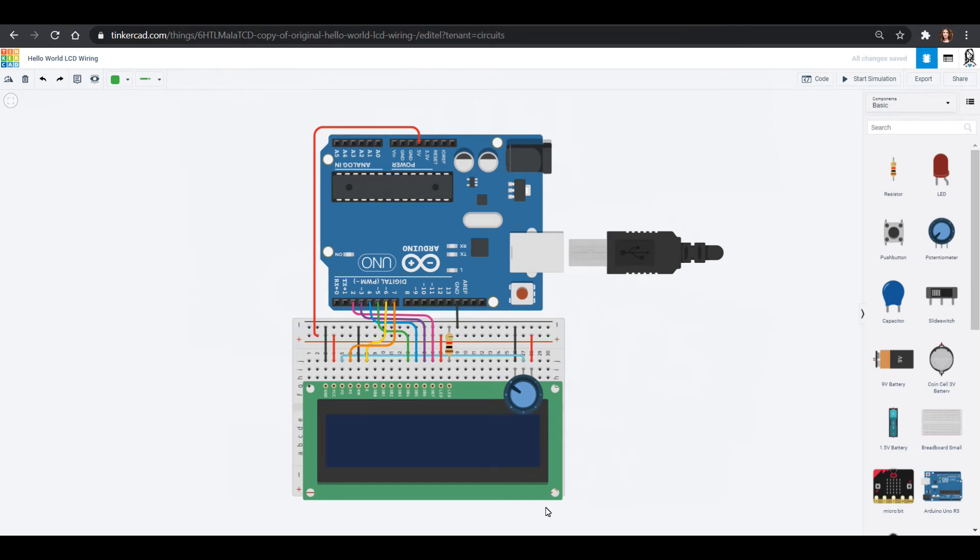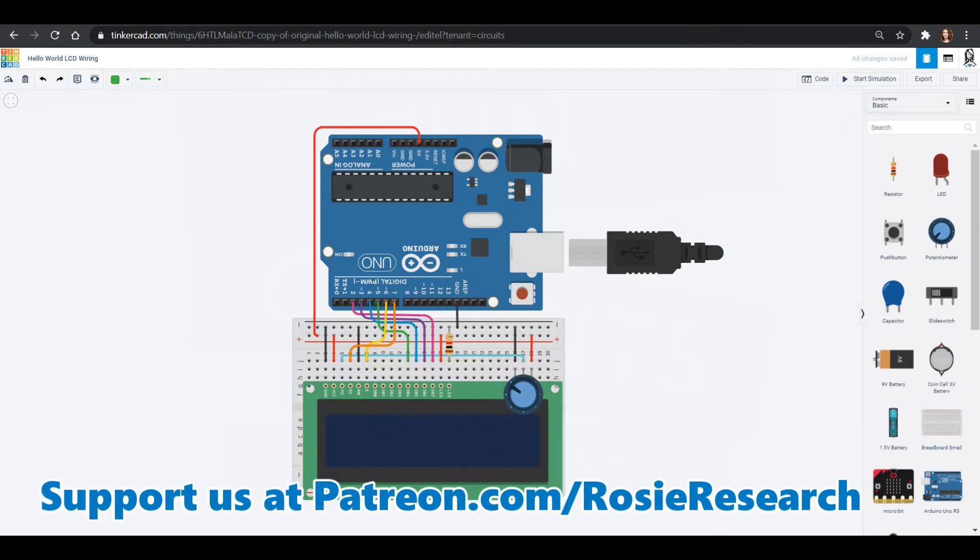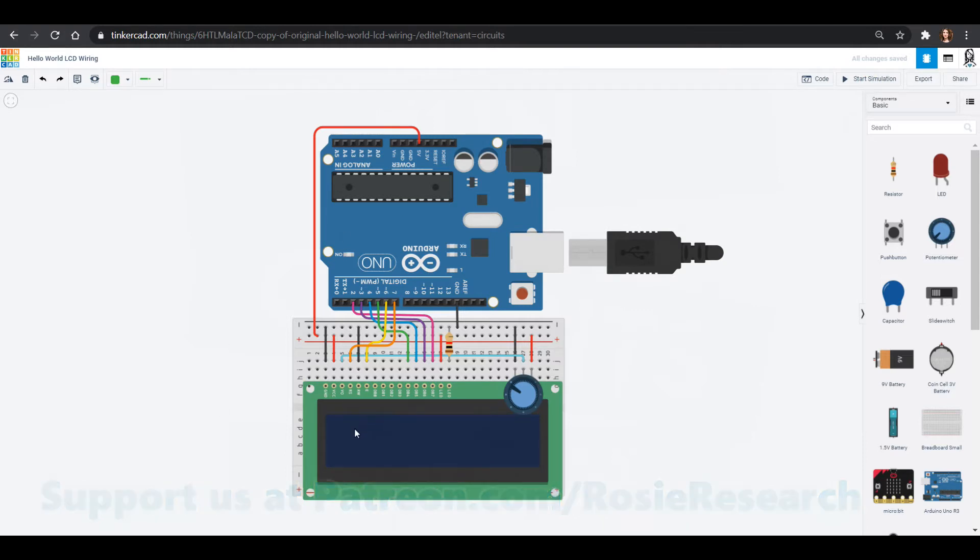In one of our previous videos we learned how to wire up an LCD display using the Arduino Uno, and if we start this simulation we have a beautiful hello world that comes up. But I thought it would be fun to make this a little bit more useful and turn it into a scorecard — we could have two teams, and each team as you get points you can press a button and get a score that gets added each time you press it.